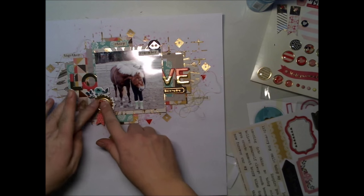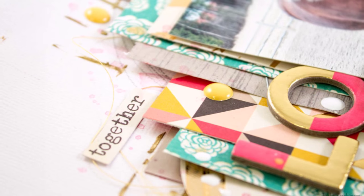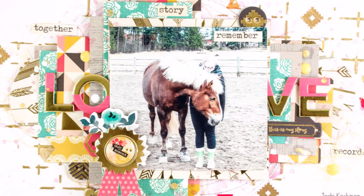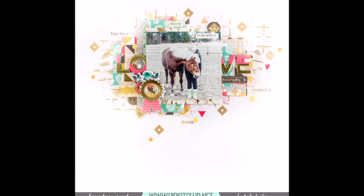I'm using glue to add the brad because it would be impossible to add it in the regular way on this layout. So that was it! I hope you like it and are inspired by this layout and my techniques. Thank you for watching — we'll see you soon again. Have a great day and bye!